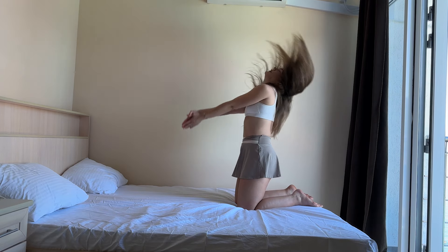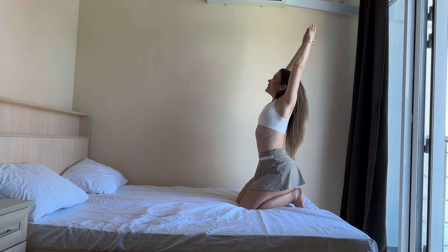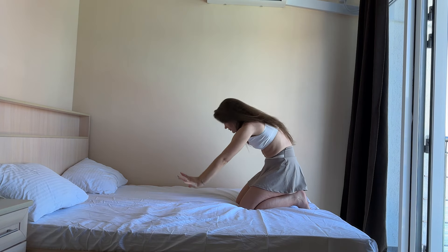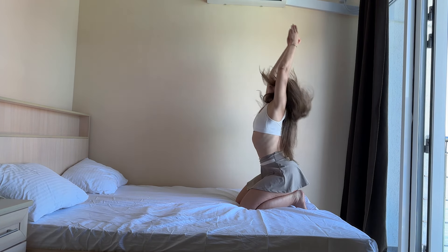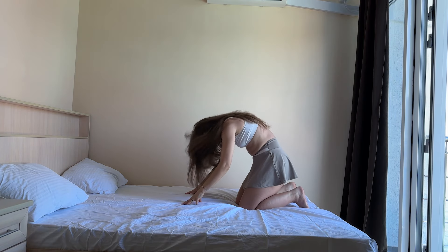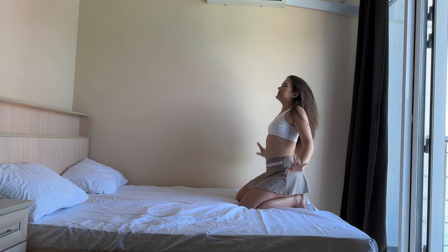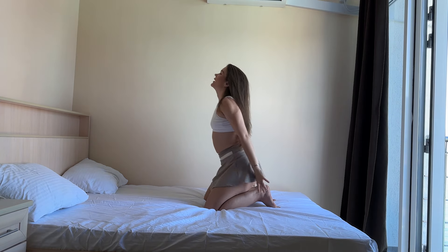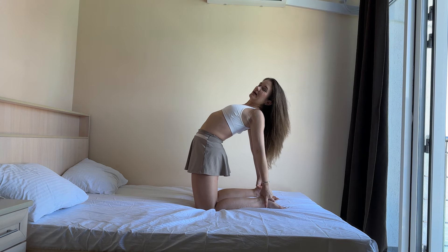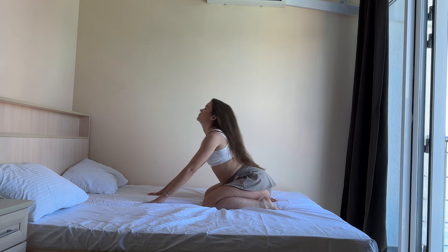Now, hands up, chest forward, and up, and down. And up, and down, and up, and hands to three, and chest up. And up, three, two, and one. And down, baby pose.